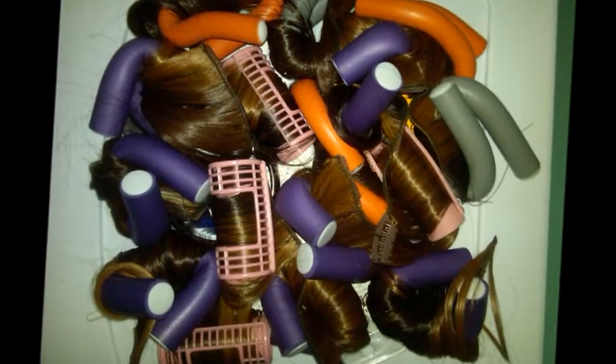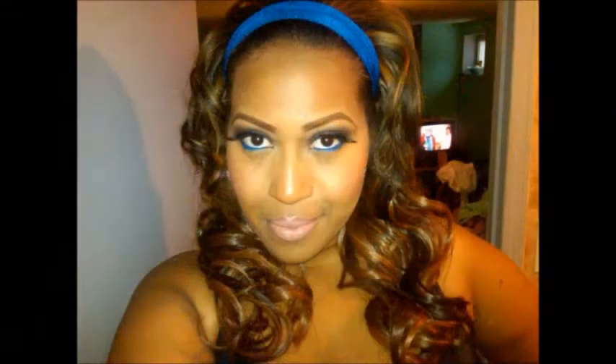I curled it, there was bounce, it was great. I set it on a rod or roller, put it to the side, only used a little bit of spritz since I wasn't looking for an immediate hold. I let it sit overnight and it came out great. I set it on as many rods and rollers as I had on hand, left it overnight — this is what it looked like.